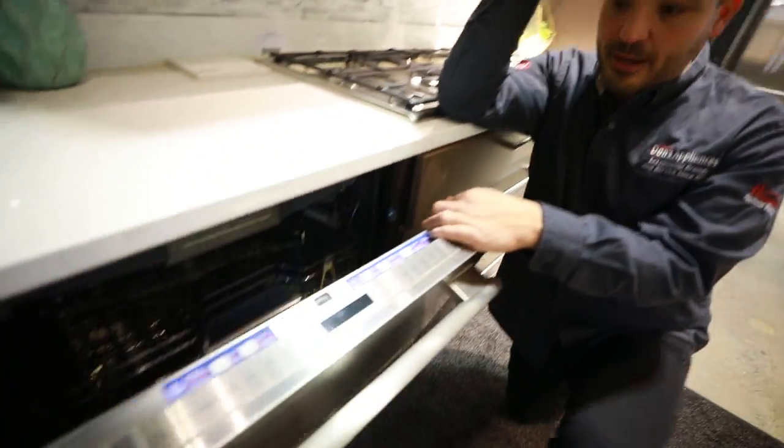Hey, Chef Anthony here from Dawn's Appliances. Today I'm going to go over your Thermador Sapphire Dishwasher. Great step up in the model. So let's open this guy up.